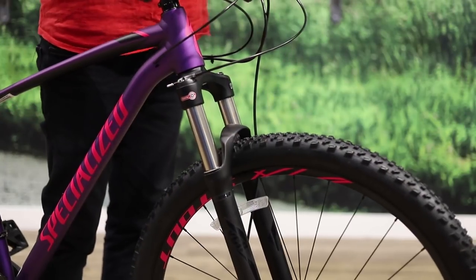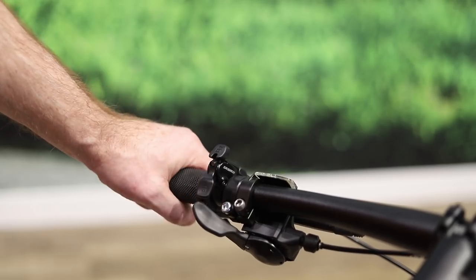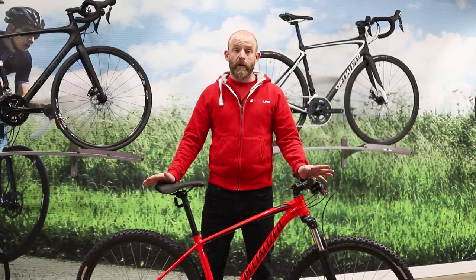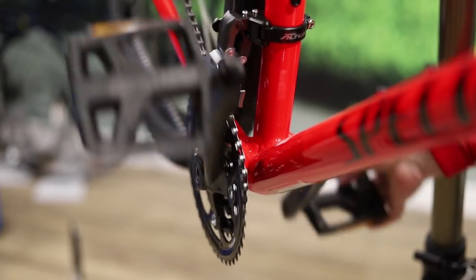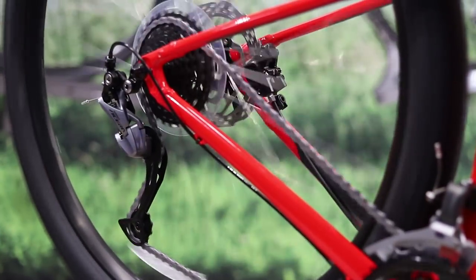The top two models get a remote lockout switch so you can adjust your suspension without taking your hands off the bars. You get a Shimano drivetrain and hydraulic disc brakes on all models. The first three models get a three-by-nine or three-by-ten speed drivetrain, giving you a wide range of gears — plenty of